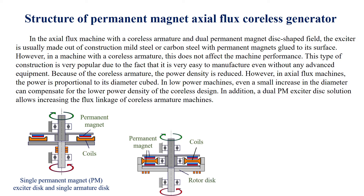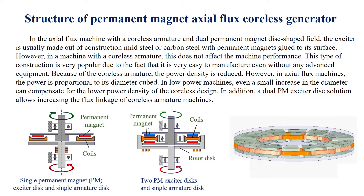In the axial flux machine with a coreless armature and dual permanent magnet disc-shaped field, the exciter is usually made out of construction mild steel or carbon steel with permanent magnets glued to its surface. However, in a machine with a coreless armature, this does not affect machine performance. This type of construction is very popular due to the fact that it is very easy to manufacture even without any advanced equipment.